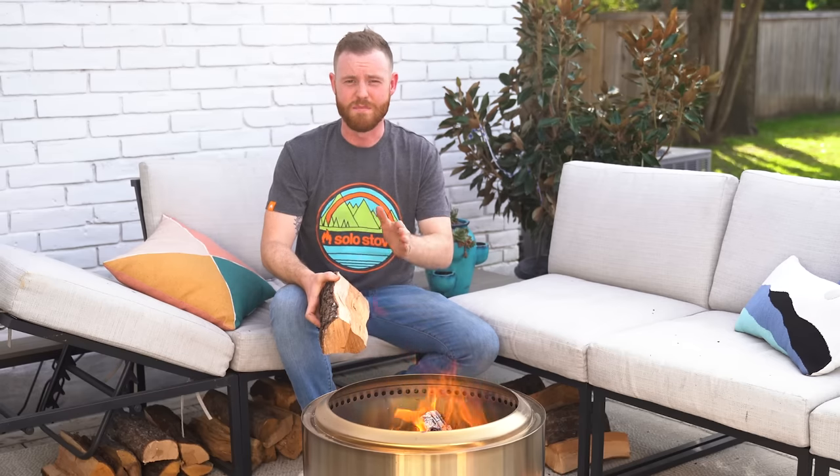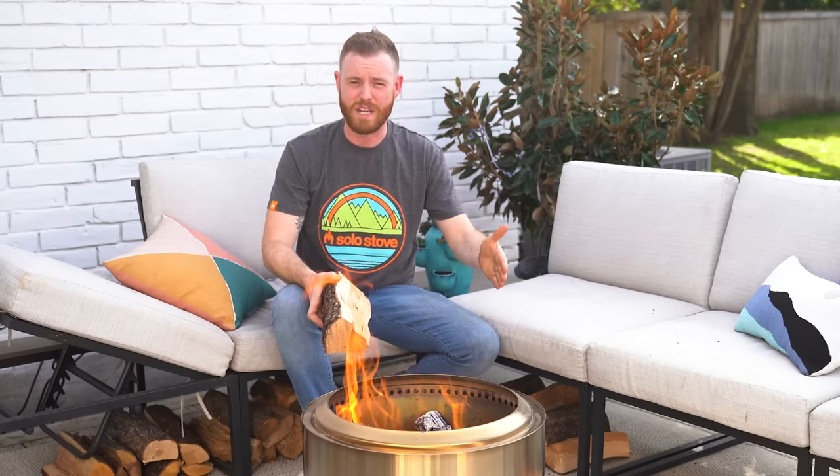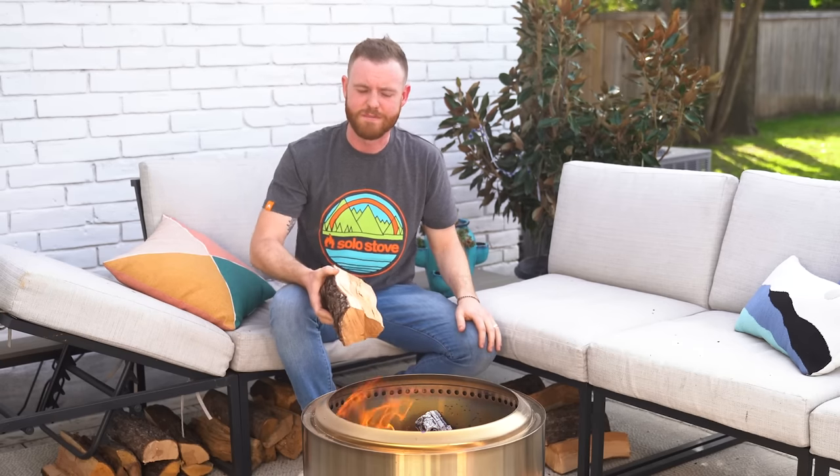I'm burning a Bonfire, which is our mid-sized fire pit. If you have a Ranger, which is a little bit smaller, your times may be shorter. If you have a Yukon, which is a little bit larger, they might be a little bit longer. So here we go.